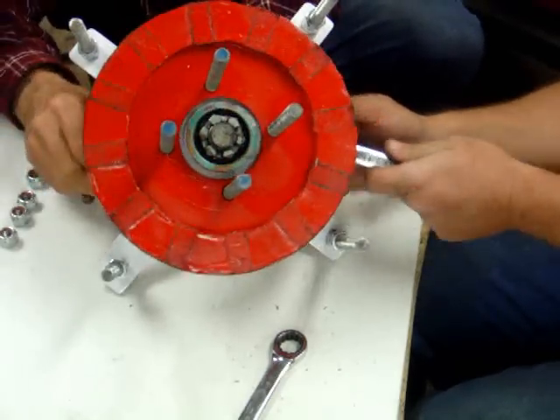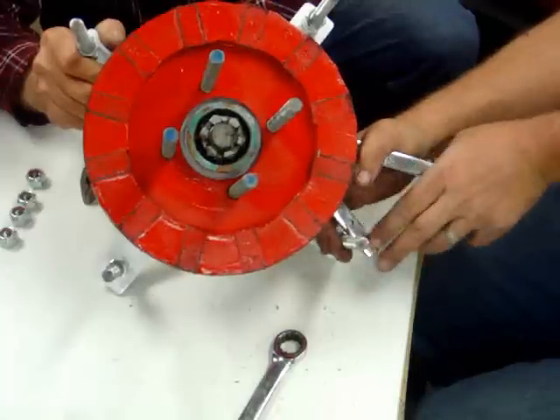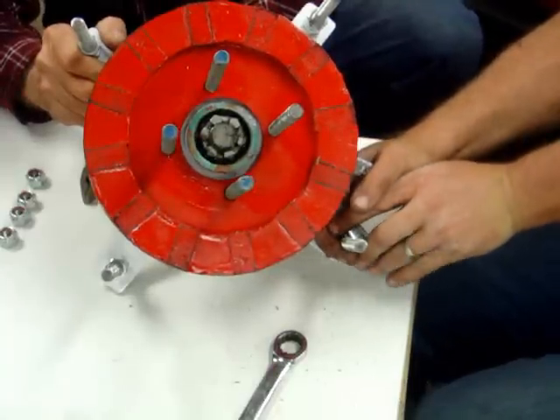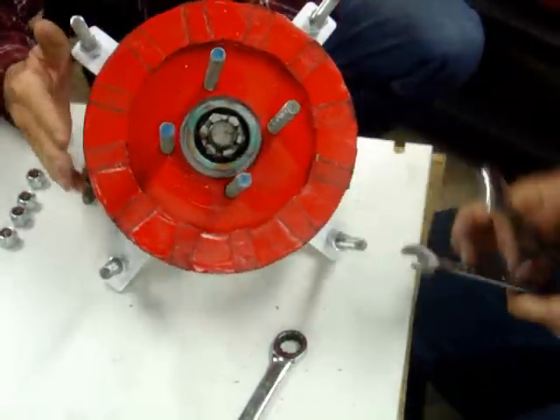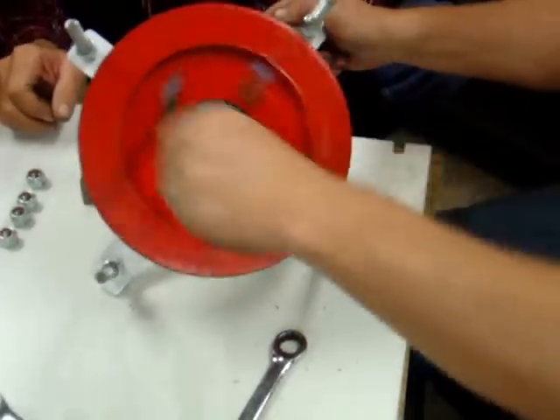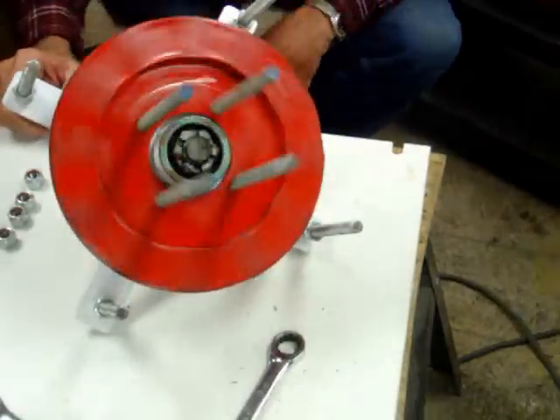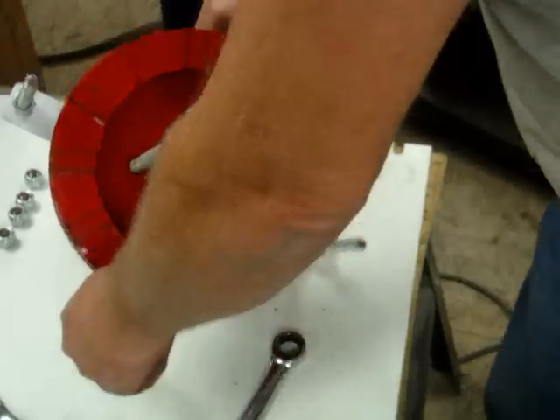Well, it spins nice. It does. Yeah, mine don't spin that easy — I got that marine grease in it. Well, that rotor's on. Oh man, that's nice. Look at that — that is nice.